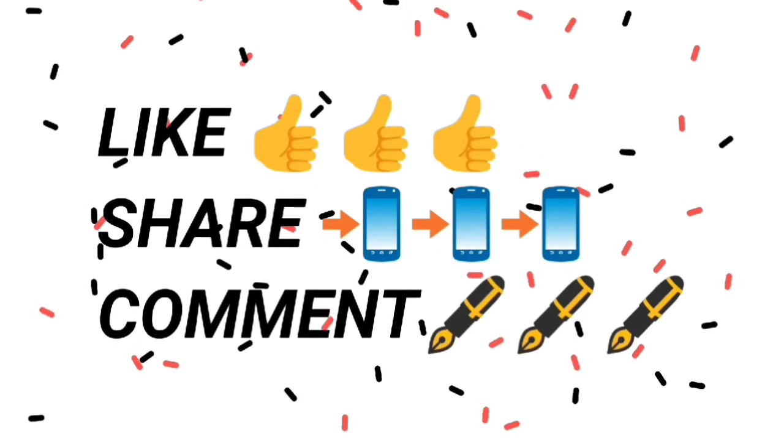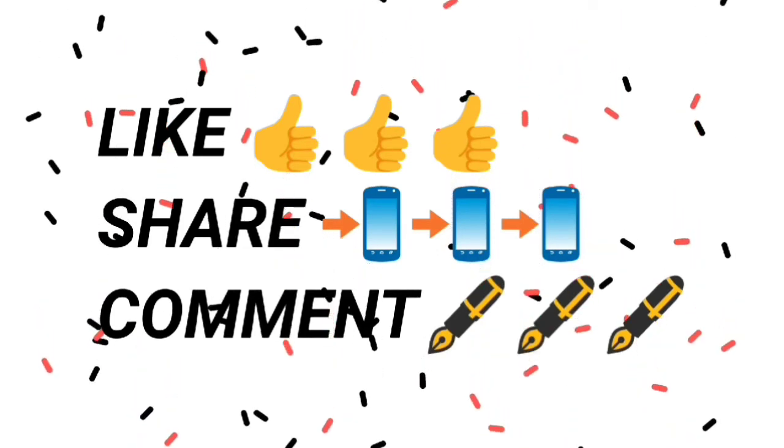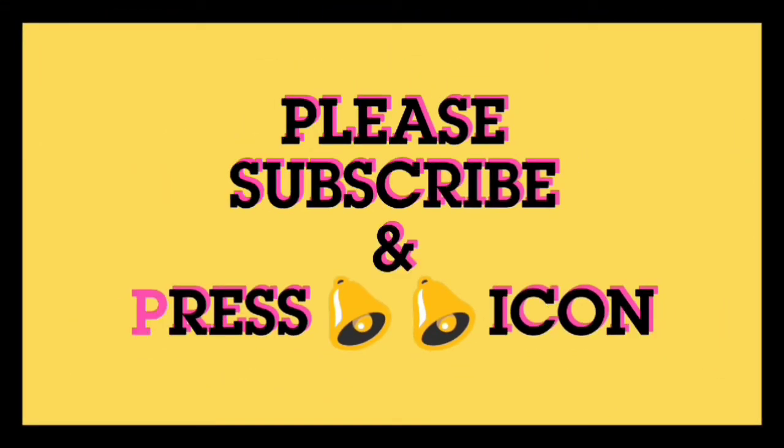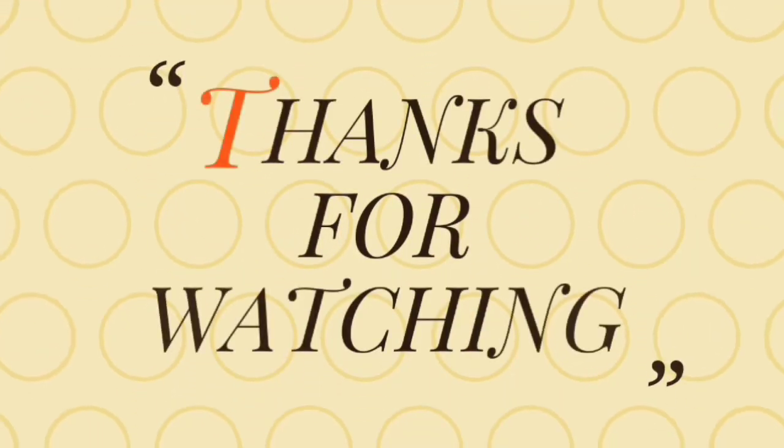If you enjoyed this video, please like and share it with your friends and family, and share your feedback. If you are watching for the first time, subscribe and click the bell icon. We will see you in the next video. Bye!